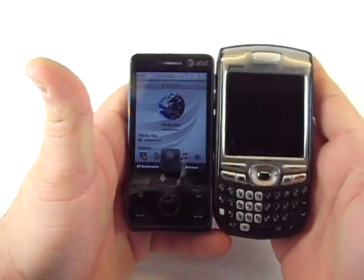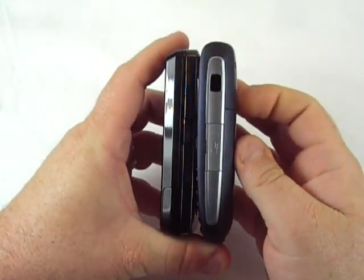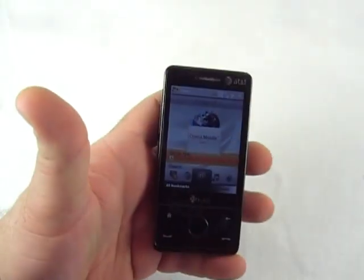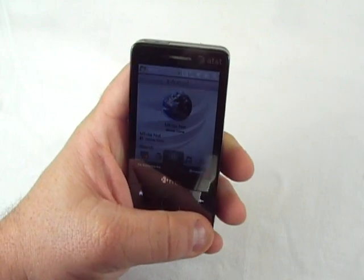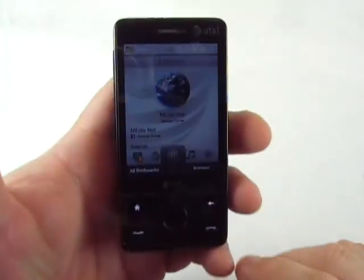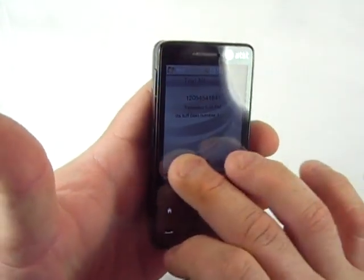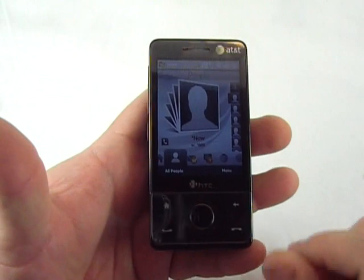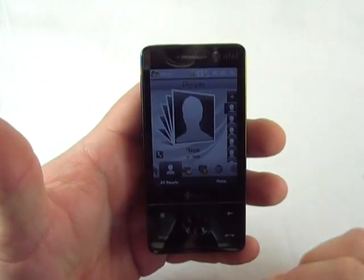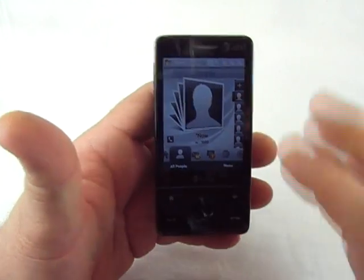Got your Palm Trio 750 if you remember that — about the same thickness. Let me get it set up and I'll give you a look at the software. The big thing that most of you already know about is Touch Flow, which is really neat. I'll take a few minutes to get set up and show you a little bit about the software.